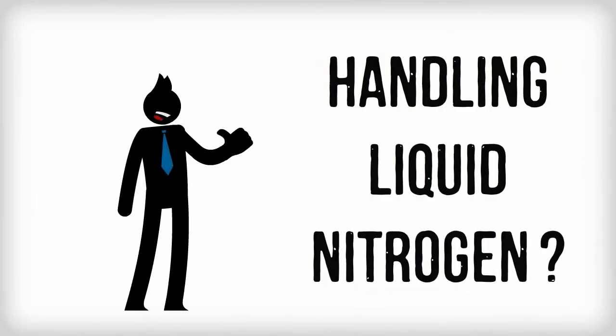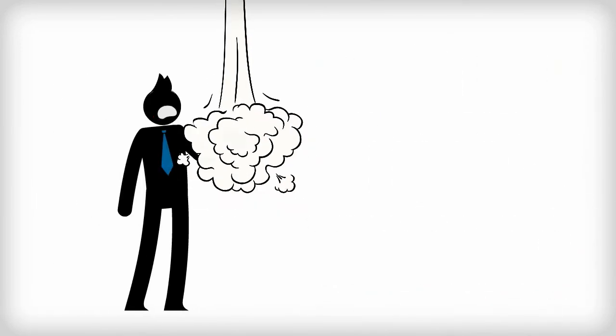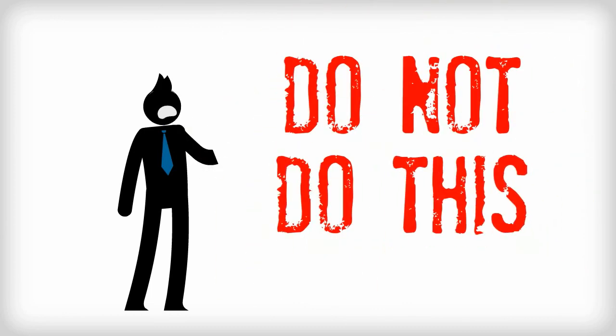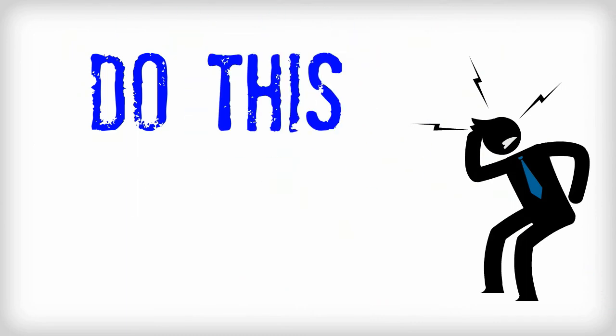Are you handling liquid nitrogen and don't want this to happen to you? We've got the gloves to protect you.